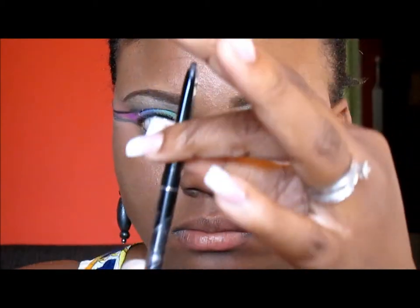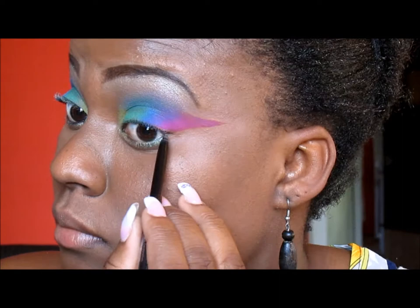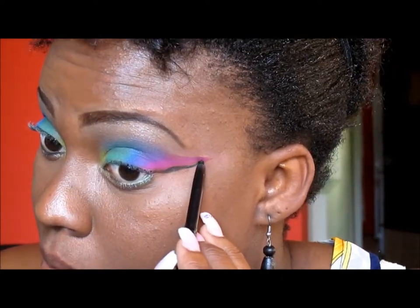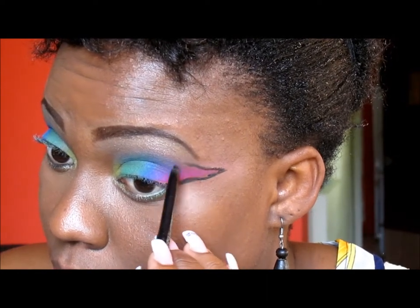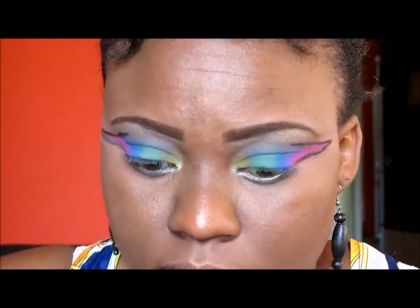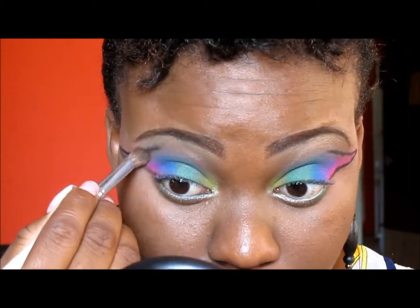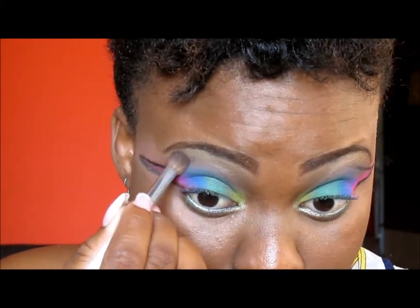Off camera I've gone ahead and used my black retractable eyeliner to outline the pink eyeshadow to give it a more dramatic effect. Next I'm taking my blending brush and blending out the edges of the eyeliner I placed above my lids.